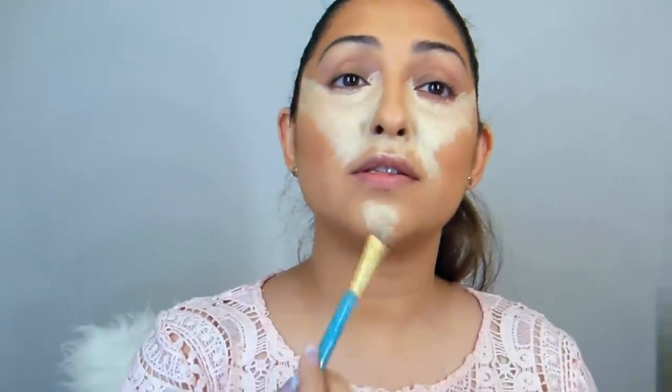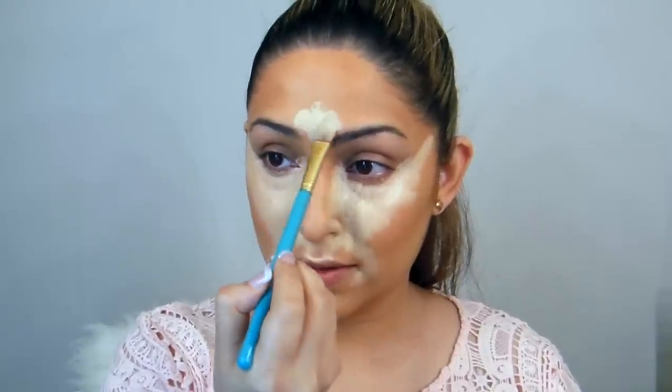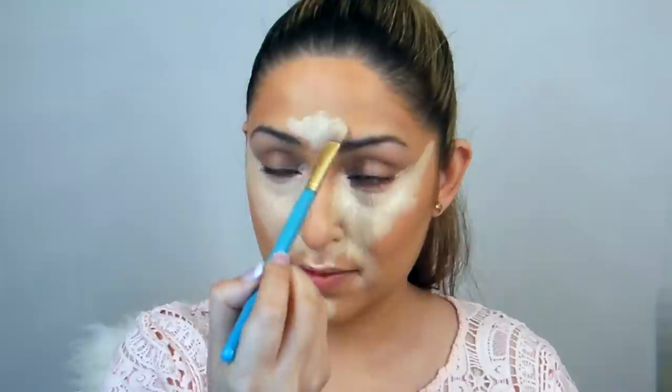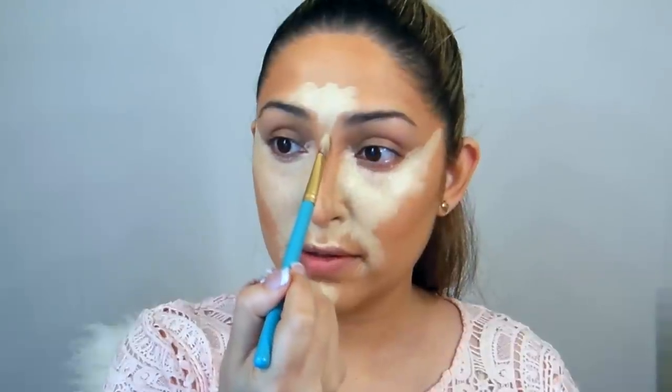I'm going to do the same thing on the other side. Then on the chin — that's the highest point. I like to do it on the brow area a little bit, and then of course the forehead, and the tip of the nose. So at the end you should look something like this. Using the beauty blender, you're going to start blending it.